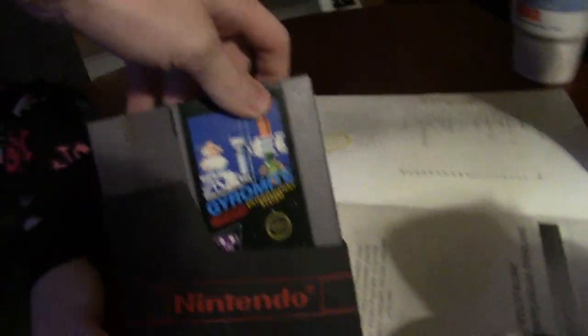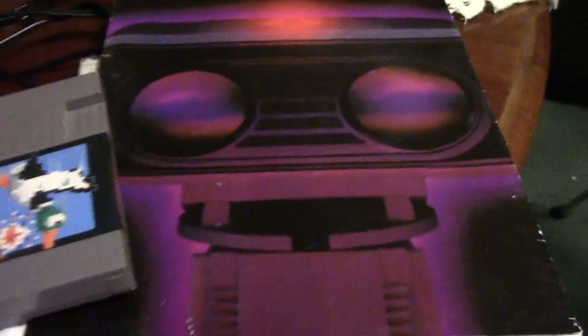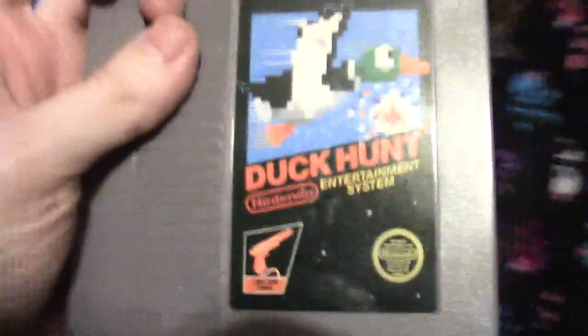Okay, we're done with ROB. We're gonna play some Gyromite. Okay, now we're gonna try some Duck Hunt. Oh hell, this is just Duck Hunt. They didn't even have Mario on it back in the day. I thought they all had Mario.